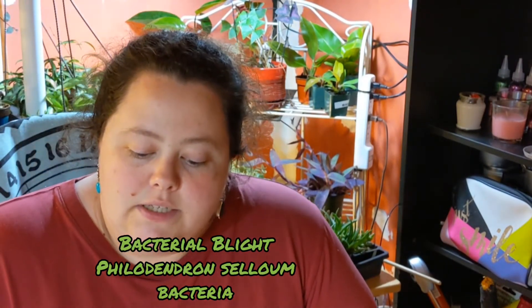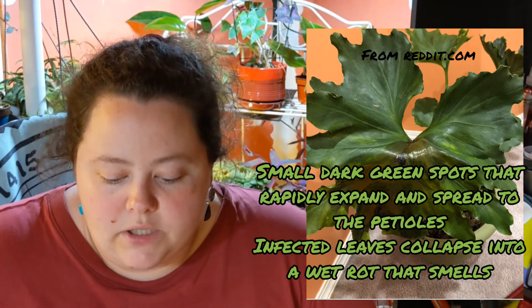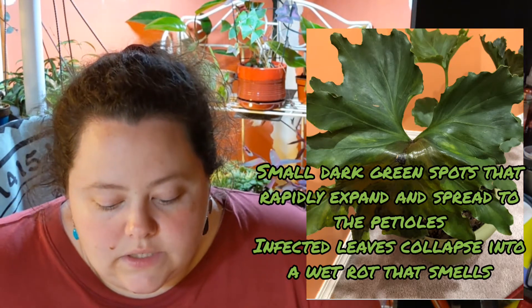The next one — and the one I think the plant has — is called bacterial blight, Philodendron selloum. The symptoms look like small, very dark green spots on leaves that expand rapidly and spread to petioles. The infected leaves collapse in a wet rot that smells foul. I didn't notice any foul smell from the leaf, but I wasn't actively sniffing it. I don't want to smell something that looks gross, and I didn't smell it while the plant was in the room with me.